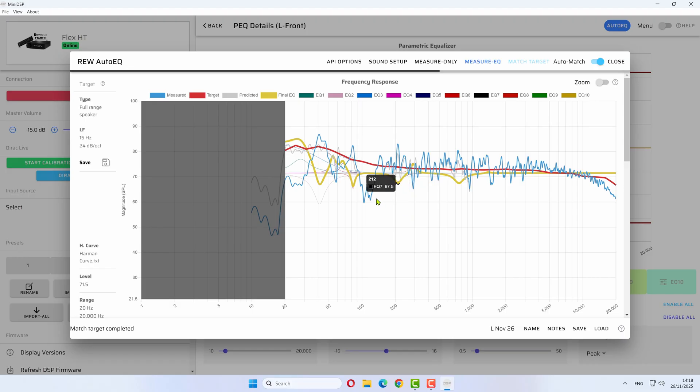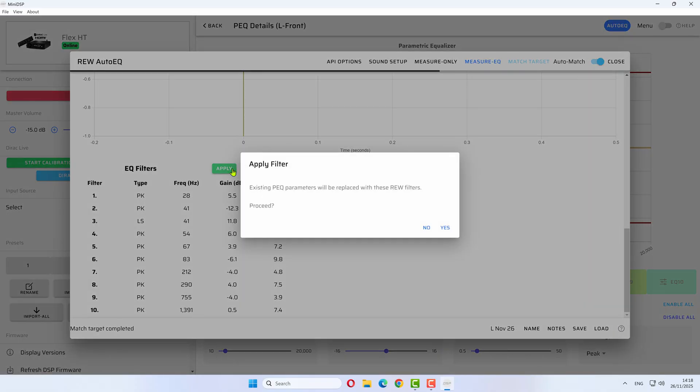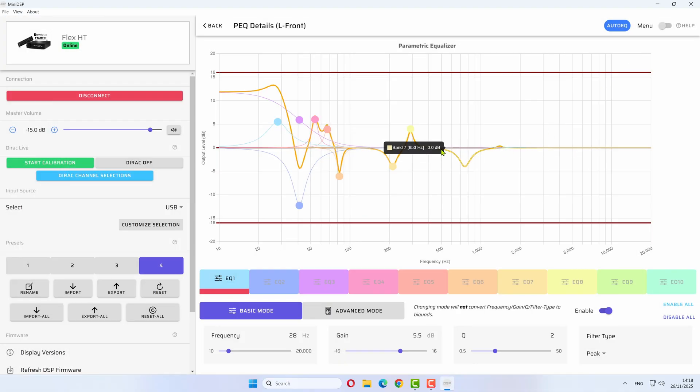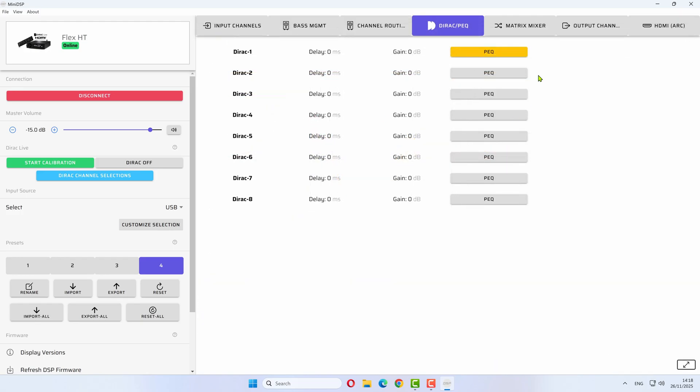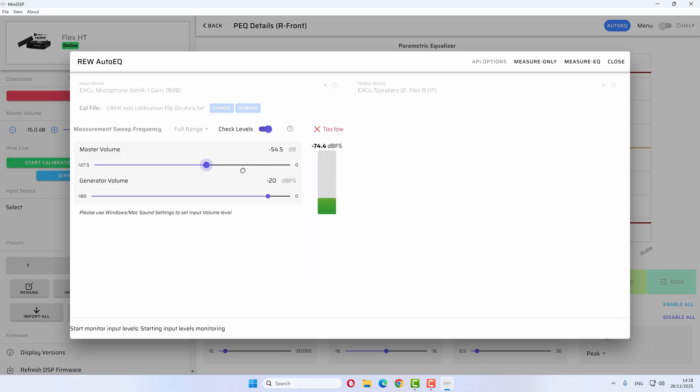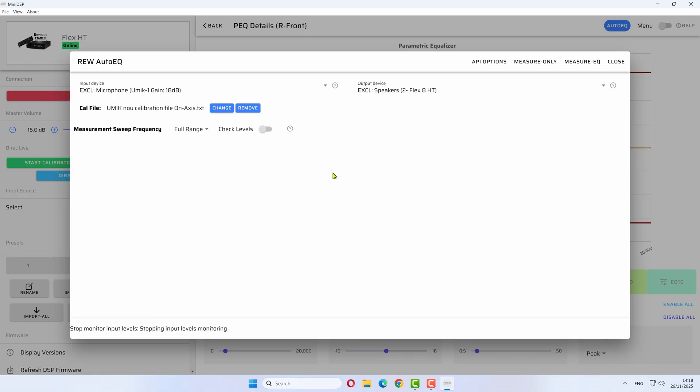Now we hit Measure EQ. This is basically the measurement of just the left speaker and the correction they propose, which is automatically calculated. You just hit the Apply button. And that's basically it — this is the parametric EQ applied. If you head back, you can see it's yellow, which means there is an active EQ going on. We have to do the same thing for the other channel — the right channel. Hit the Auto EQ button, go to Check Levels, set to minus 15, and hit Measure EQ.